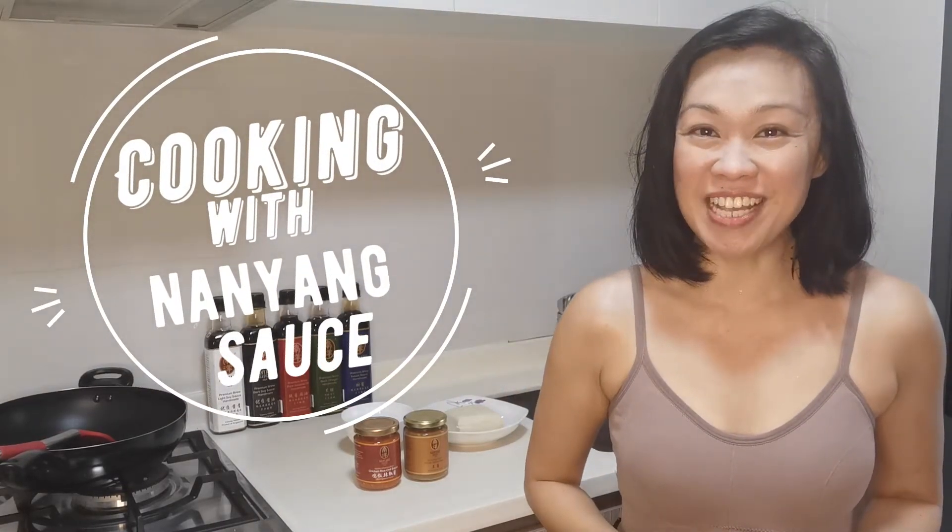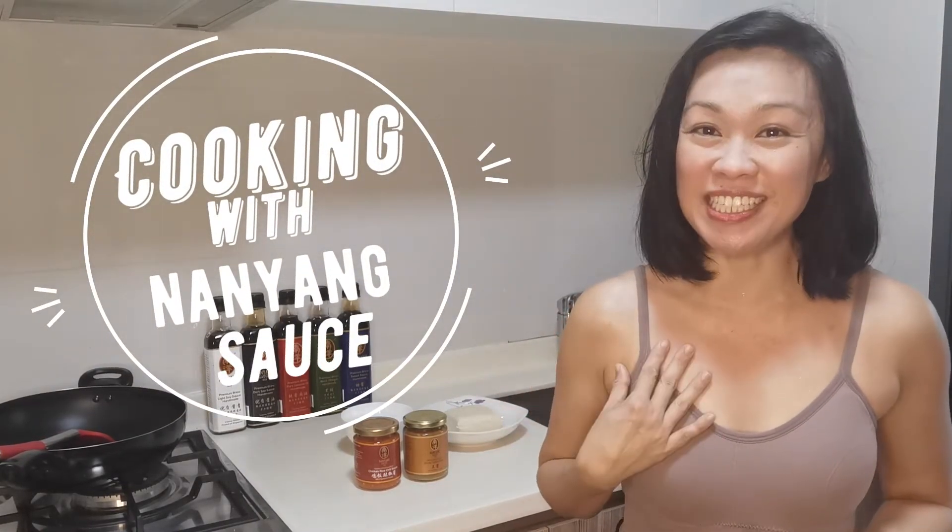Hi! Welcome to Cooking with Naya Sauce Season 3! I'm Jenny and thank you for following us. If you have missed out our Season 1 and 2 videos, you may visit our website www.nayasauce.com and watch them.